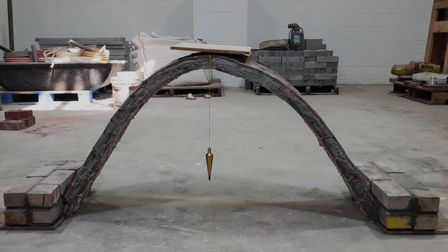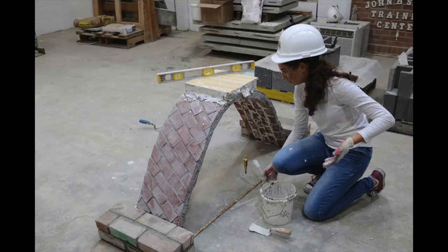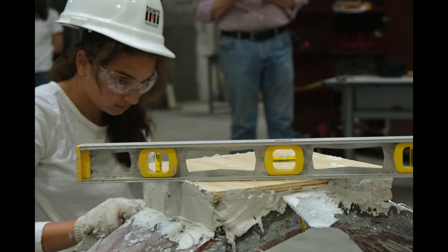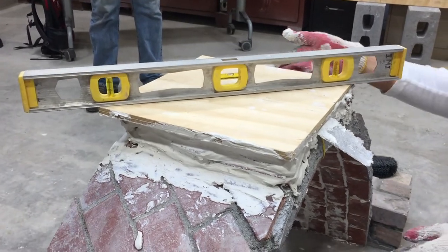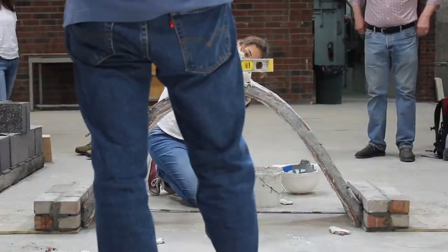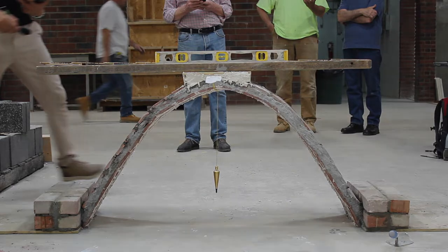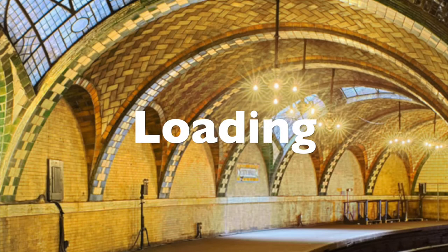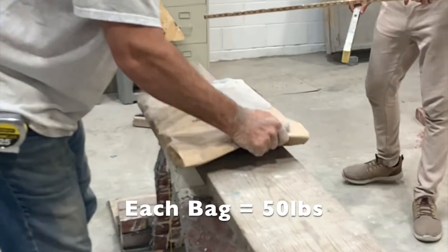To prepare for loads, a small level platform was constructed atop the arch using plaster. To load the arch, a long wooden plank was placed atop the loading platform and 50 pound concrete bags represented our loading increments.